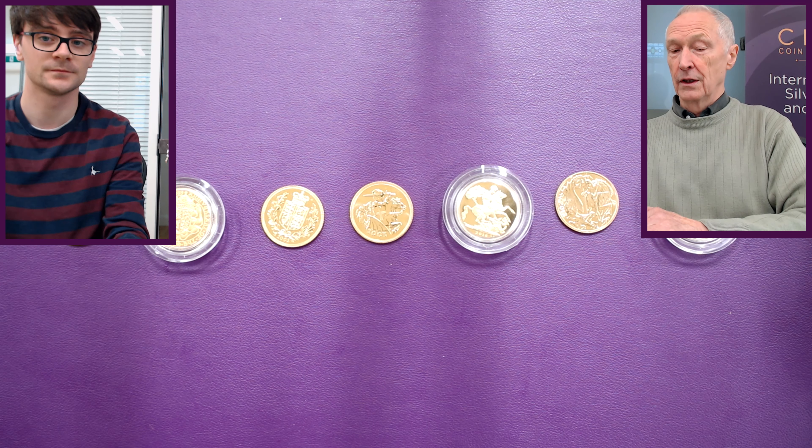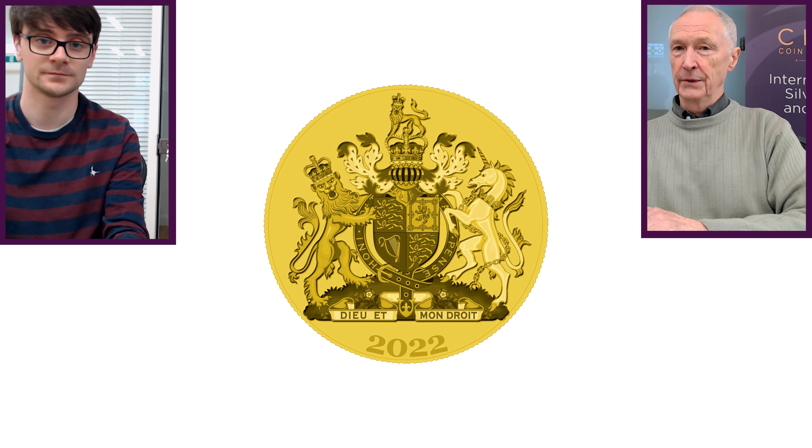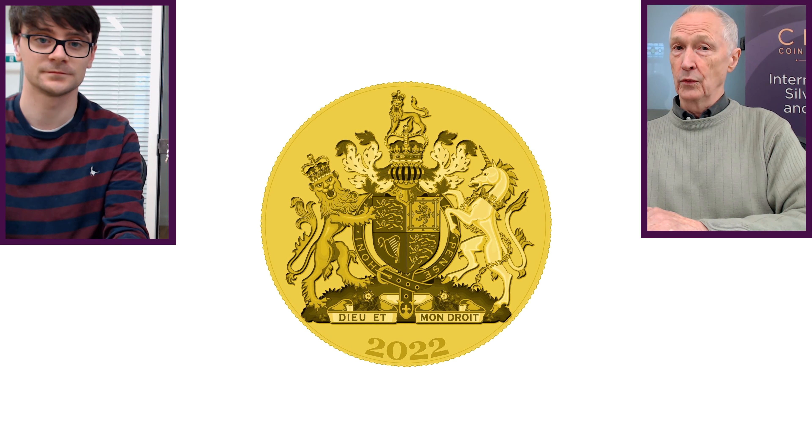Every monarch has a different Royal Coat of Arms, and our Queen has her own. We actually showed what that would look like on the coin. It does look a little bit fussy and a bit full on the coin surface, although we think it would work.